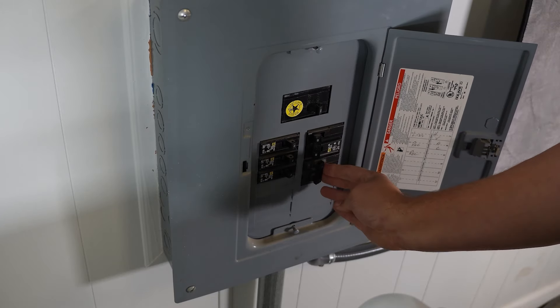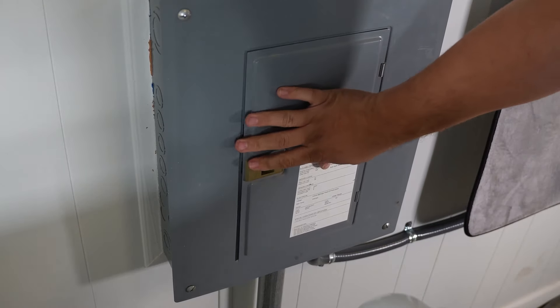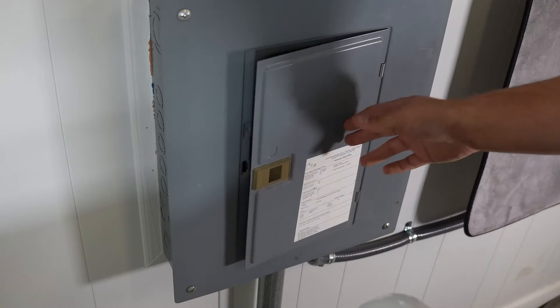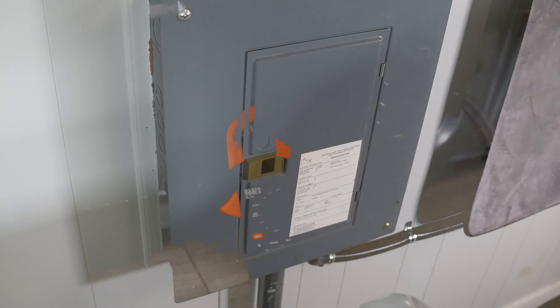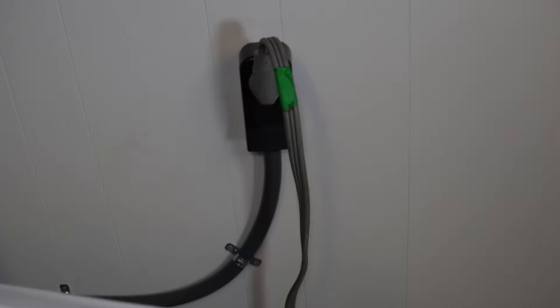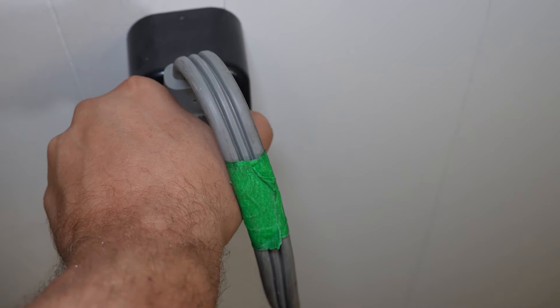You could always try to trip the breaker to the dryer all the way off, then all the way on to attempt to reset it. If this gets your dryer to heat, congratulations, you fixed it. But if not, the outlet is bad, and that job could be more for an electrician if the outlet or something in the breaker box is the problem. Before we begin working on the back side of the unit, go ahead and unplug the dryer from the wall as we may be disconnecting wires soon.